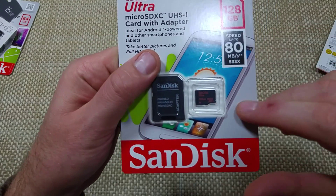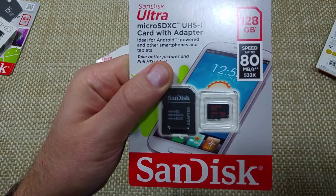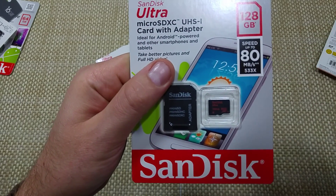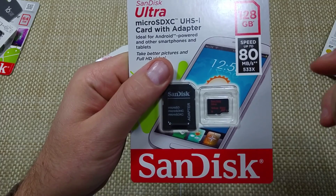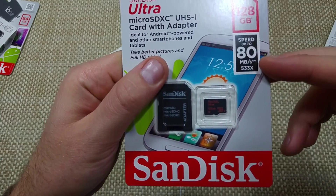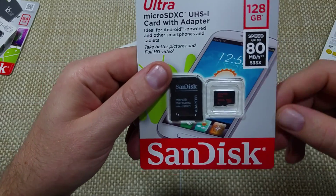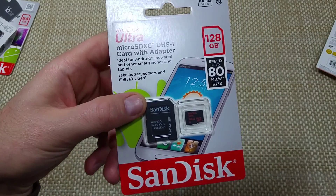I actually picked this one up on Amazon — it said second generation and had the speed listed in the description. Best Buy was selling the first generation ones with speeds up to 48. So just look into it and make sure it says 80. I hope this helped — thanks for watching.